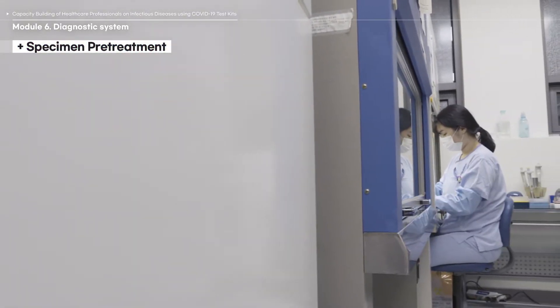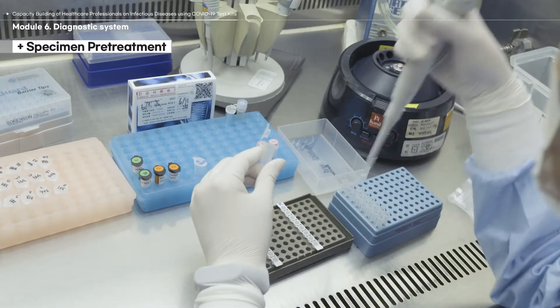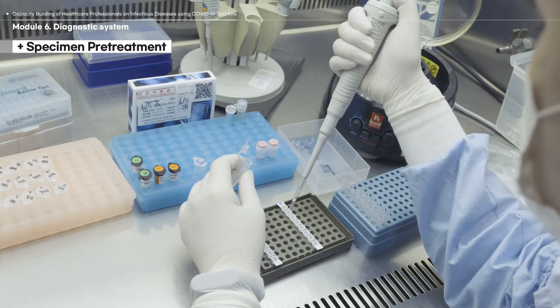Depending on the types of test kits and instruments you use, the test procedures may be different. Therefore, the following video will mainly cover general precautions in performing a diagnostics test.